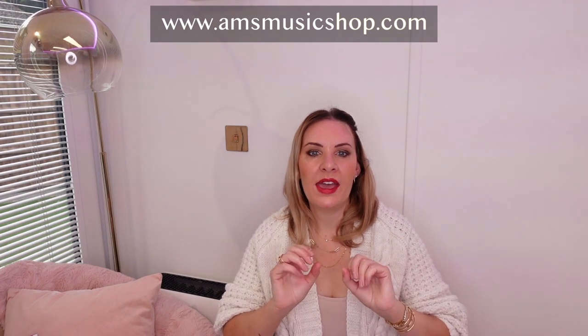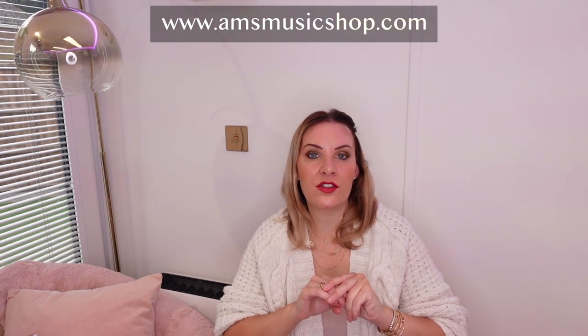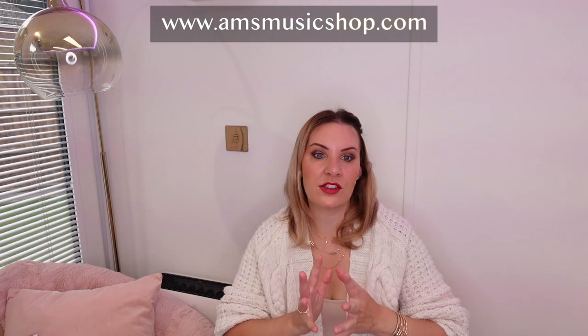The course is 100% downloadable — there are no physical books to ship out, no waiting times or anything like that. As soon as you buy you can download and get started on the course immediately. It's available worldwide to anyone and is available from my shop at www.amsmusicshop.com, priced at $59.99 US dollars. Once you pay you can get started straight away — all you're going to need is your violin and your enthusiasm.